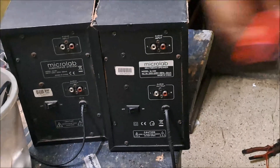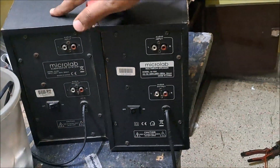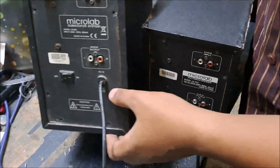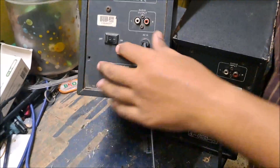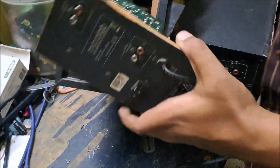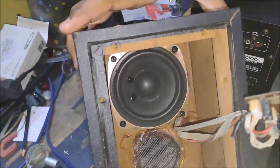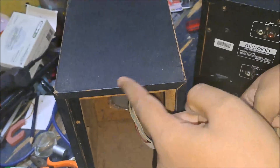Let's disassemble it. First I will unscrew both of the speaker systems. Make sure to turn it off and unplug it first. This is the version 1 subwoofer and PCB.